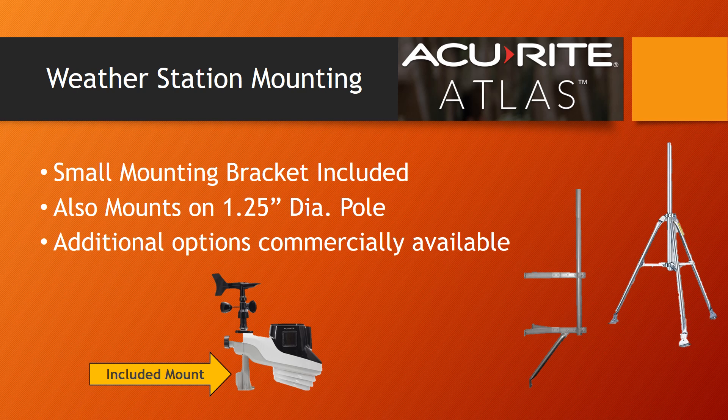There is a small mounting bracket included with the Atlas weather sensor. However, for most applications, we'd recommend trying to find a longer pole to mount it to for greater accuracy. It's made to mount to poles with one and a quarter inch diameter. There are also several commercially available mounting solutions that will work with the Atlas; I've included a couple in the notes below.